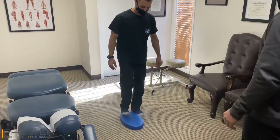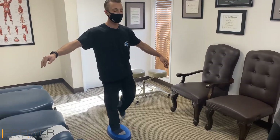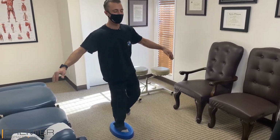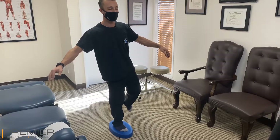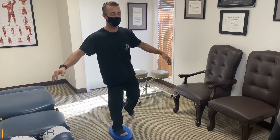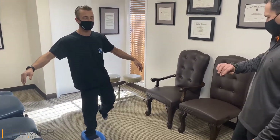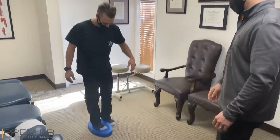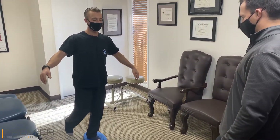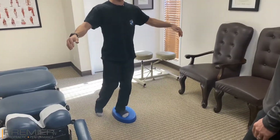Now let's go eyes closed — 30 seconds on each. A little different, so much harder. Bend the knee just a little bit, there we go. Five more. Two, one — other way. There we go. That's okay, you're already struggling — that's okay, that's okay.